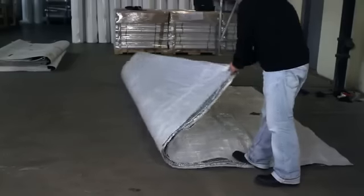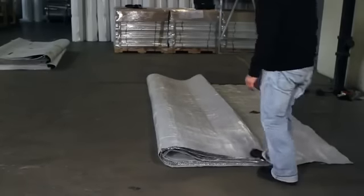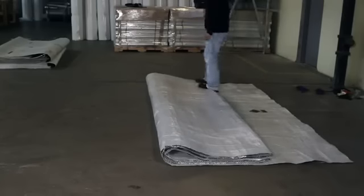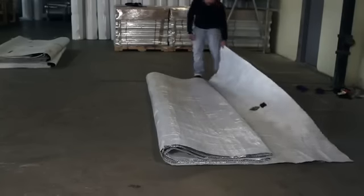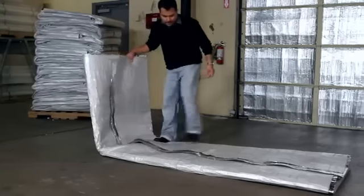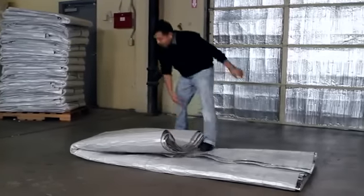Repeat this step several times until you have about a four-foot section remaining, plus the three-foot section you have left open. Now fold over the remaining three-foot section of the blanket. Tri-fold the blanket as shown, and it is ready to be loaded onto a pallet for shipment.